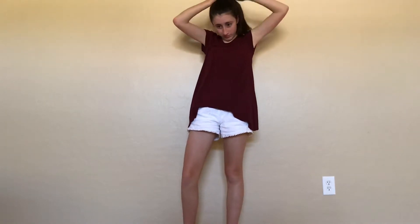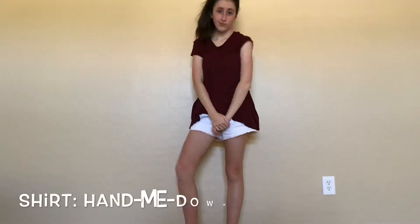This next hairstyle is just a high ponytail. I'm sure all of you guys know how to do a ponytail, so I'm just gathering my hair on the top of my head and then securing it with a hair tie.